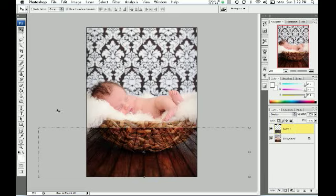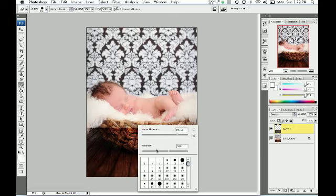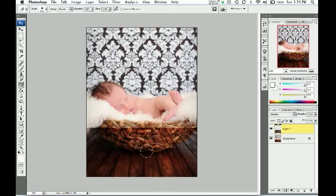You're going to switch this to overlay — this is where it starts to get fun. Really easy. Now at this point you just take your eraser. I like to work with a nice soft brush; I have it at 10 right now. I'm just going to zip it right off of the subject. Just like that. Perfect. And there you go, it's done. And it's so easy.